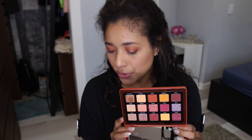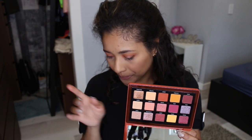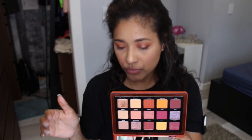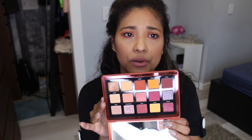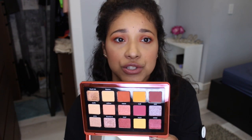There are seven mattes and eight shimmers. In the shimmers you get duochromes and metallics. I think that's all I wanted to mention about the palette itself, so now let's get into the swatches.